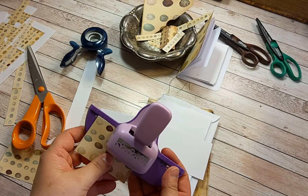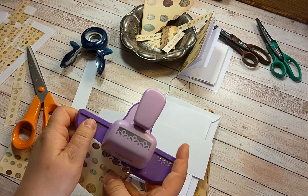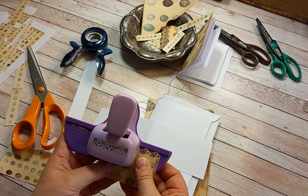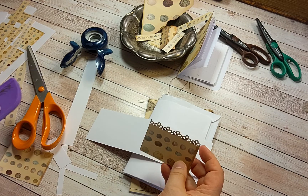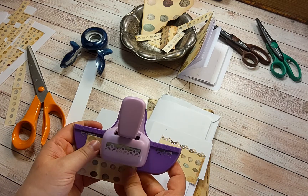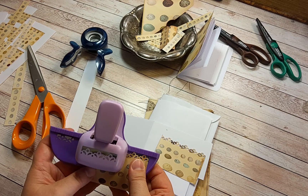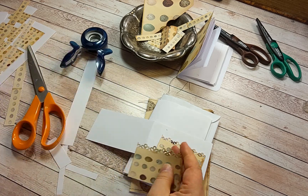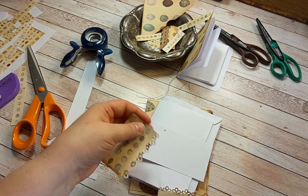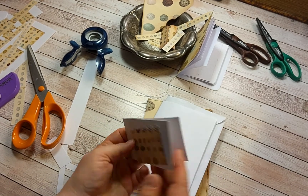I'm trying to embellish it with this border cutter. Sew the other one, and just trim the edges. I think I can make a double pocket on both sides.